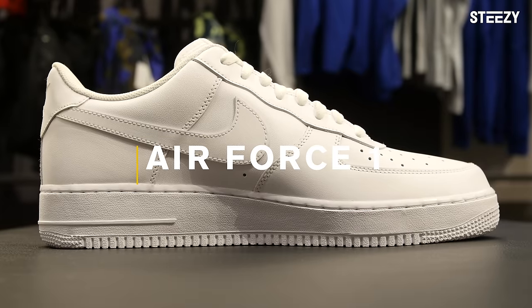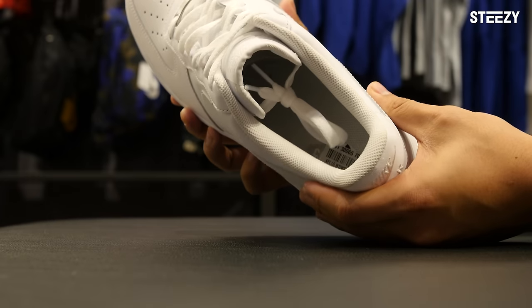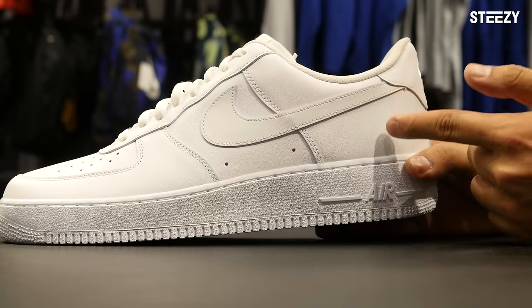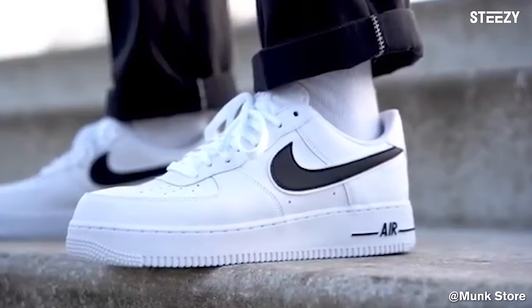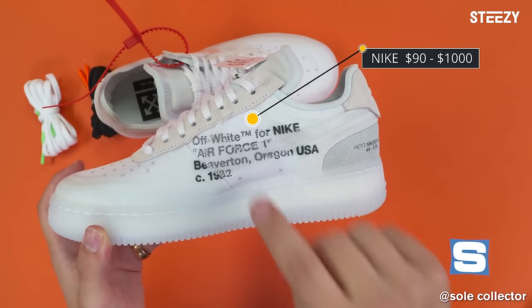Stomping in next, the Air Force Ones. At first glance, these might look bulky, but they're much lighter than they seem — mid-weight with a thick sole and premium leather upper. These shoes are a favorite for anyone who wants to glide, juke, turf, stomp, or hit a sick toe spin. For standard adult sizes, these are around $90 for basic colorways like a classic all-white, and the most expensive colorways can go up to $1,000.